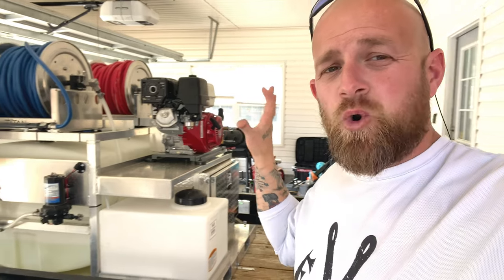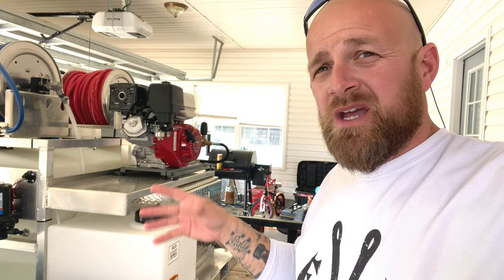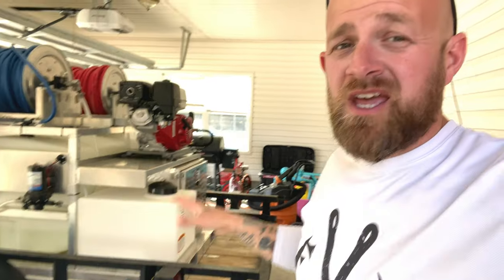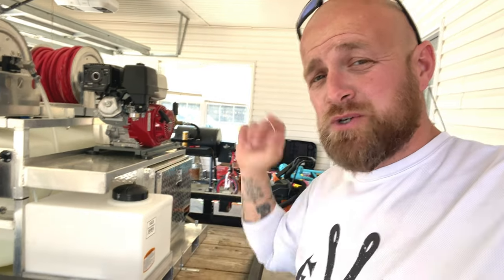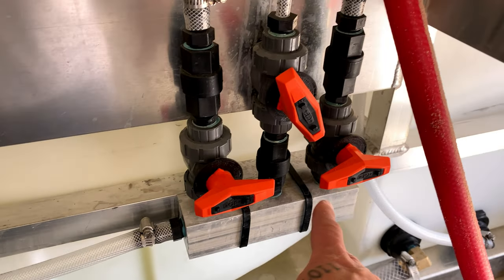Some of you guys have been asking for this comparison. I've been using laundry soap — when I say laundry soap, I'm talking about the XTRA laundry soap. It's usually on the bottom shelf at Walmart, it's like $7 for almost three gallons. Pretty cheap, but it smells good. I'm going to show you how it spreads and fans, and then we're going to try some professional surfactant that I just picked up from Southeast Soft Wash.